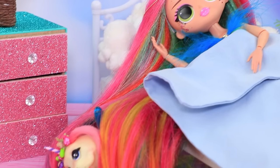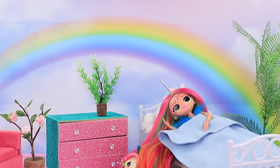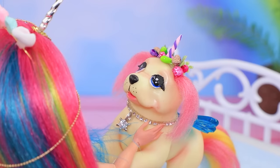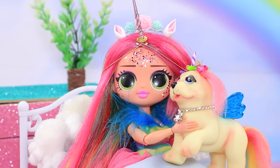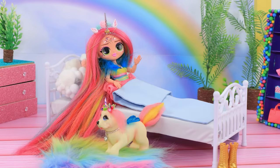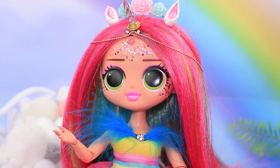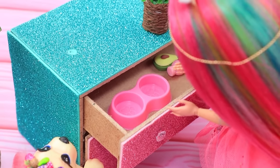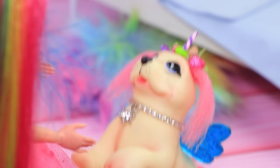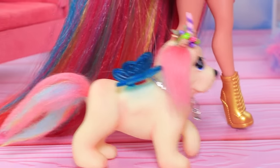Rainbow has a pet unicorn dog. Daffy sleeps on a rainbow mat and hides in her owner's hair. Daffy, why are you so sleepy? Oh, you're up. They say good morning to each other every day. They're so energetic. Daffy is scratching the cupboards and whining. I got it — you're hungry. It's breakfast time. Well, here's your food. The puppy ate until she was full. After eating, it's time to go to the park for a nice walk.